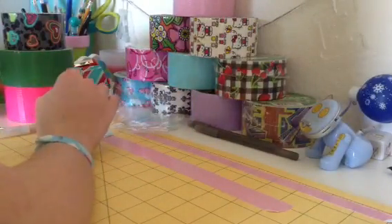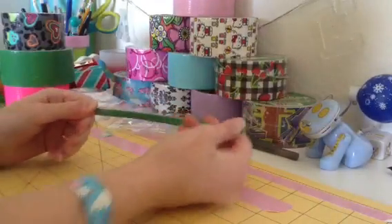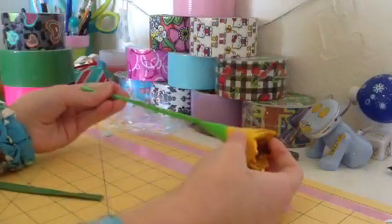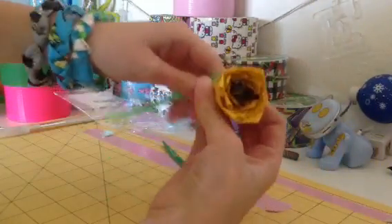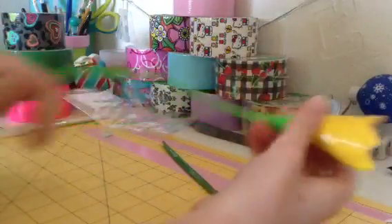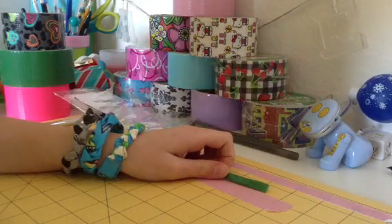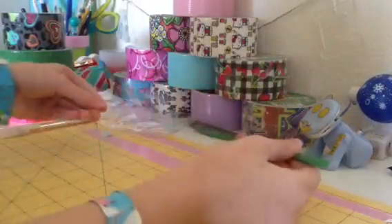I've got to make a rose pen — like one like this, but without the pen, just the stem. So not a pen, it's just going to be, like, the stem. I've got to do that.